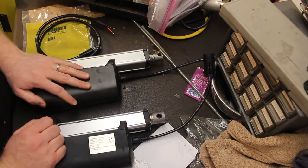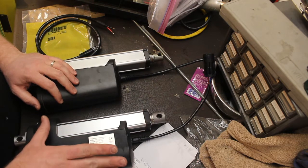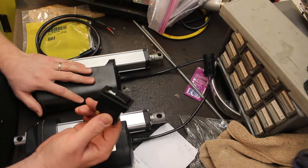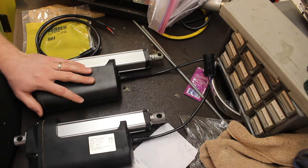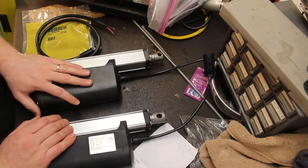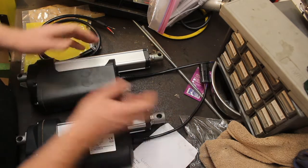One of the challenges I've been facing with designing this is I've got to put a relay in there. These things draw about 20 amps and I really don't want 20 amps running through the switch. So I've got to figure out where I want to put a relay and do a couple other things — trying to design the electrical layout.